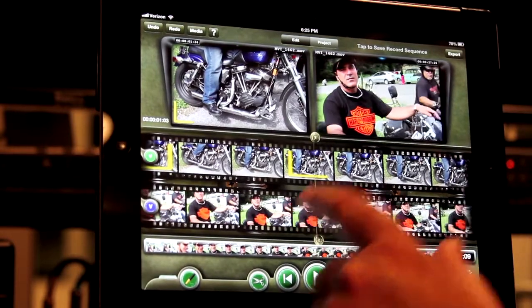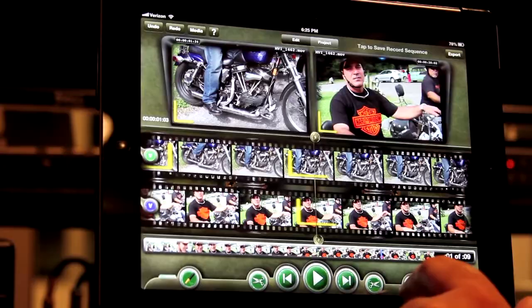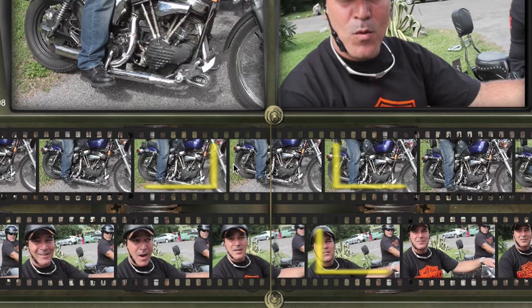Let us use the in gesture to set an in point on the record monitor. Now when we do an edit, it will use the marks regardless of where the film strips are parked.